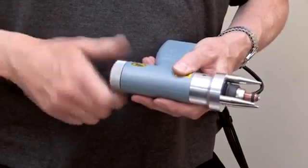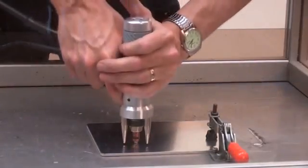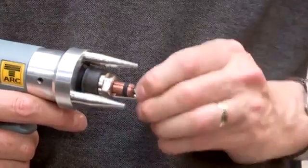Set the appropriate lift by turning the adjuster anti-clockwise the required number of clicks. Place the stud at the position to be welded and press firmly down on the pistol ensuring it is perpendicular to the workpiece.